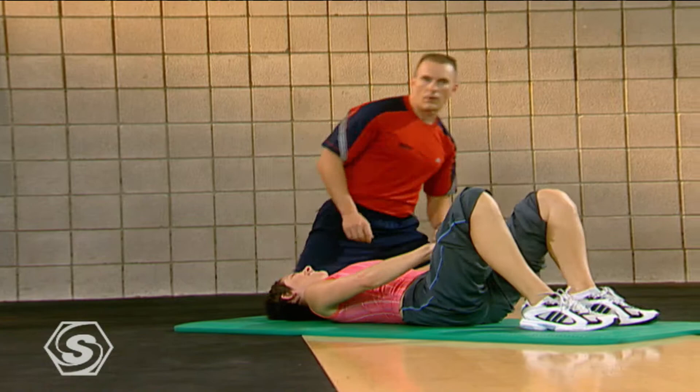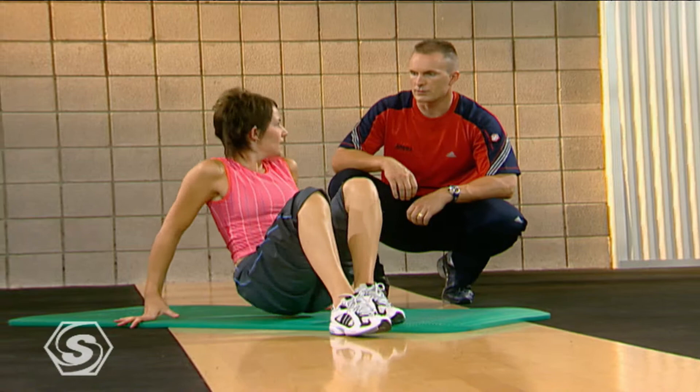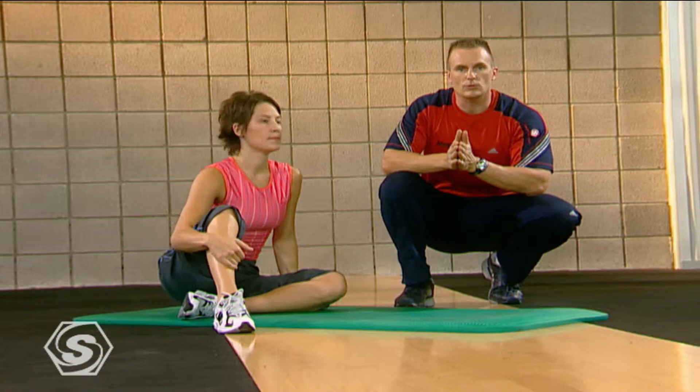Great job, Anita — where did you feel that most? Definitely in my groin and inner thigh. Perfect — that's right where you should feel it. It's going to be a little bit of a stretch and a little bit of a strengthening.